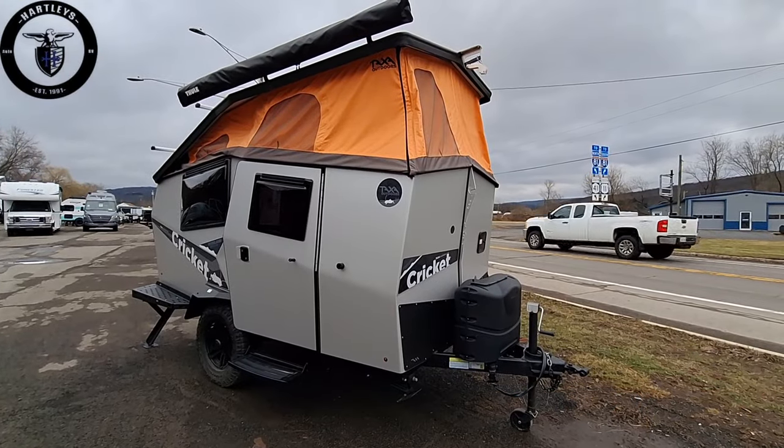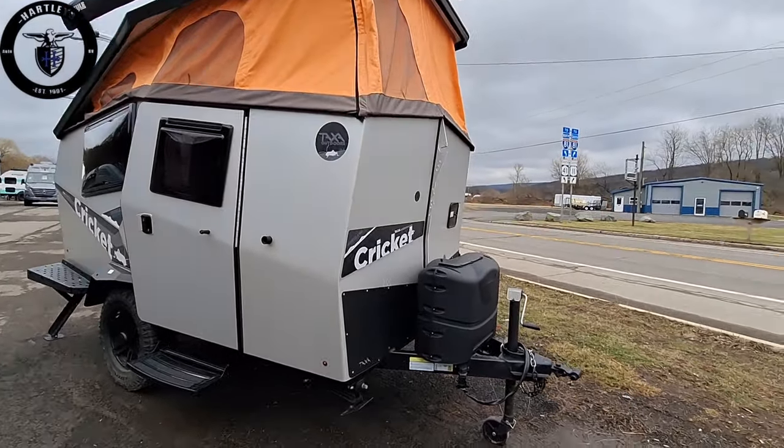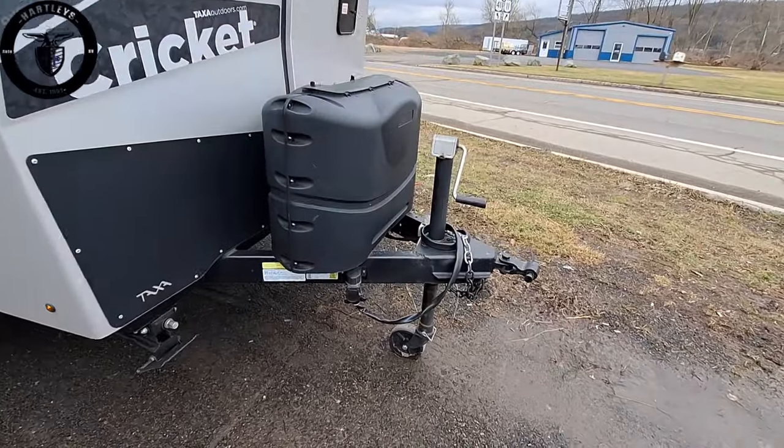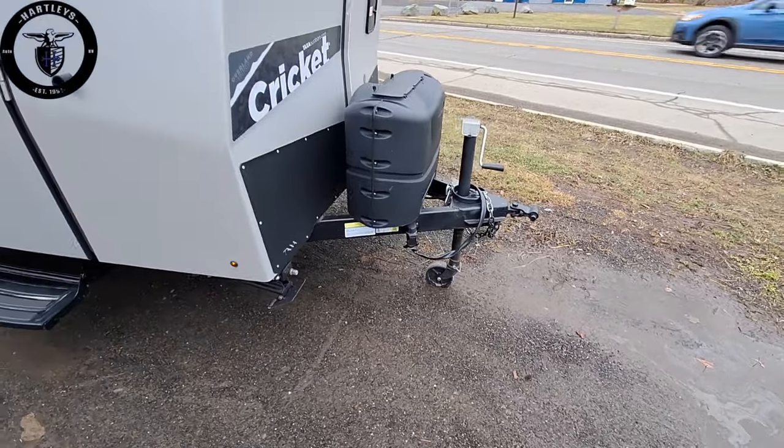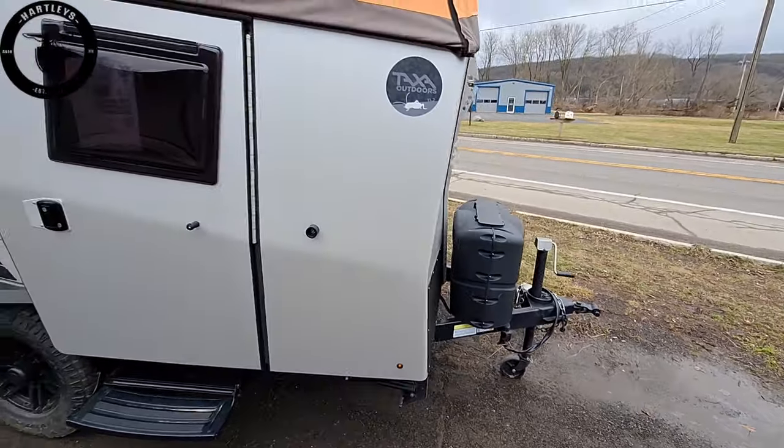Did you know the Taxa Cricket was designed by a guy named Garrett Finney who worked for NASA? This thing is only 1,800 pounds and comes with two 20-pound propane tanks. All aluminum.